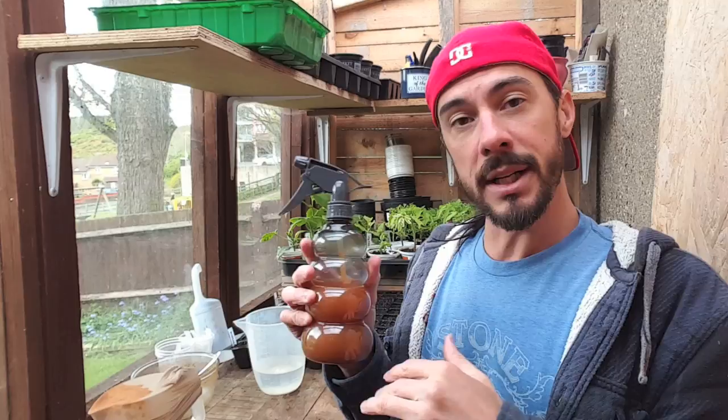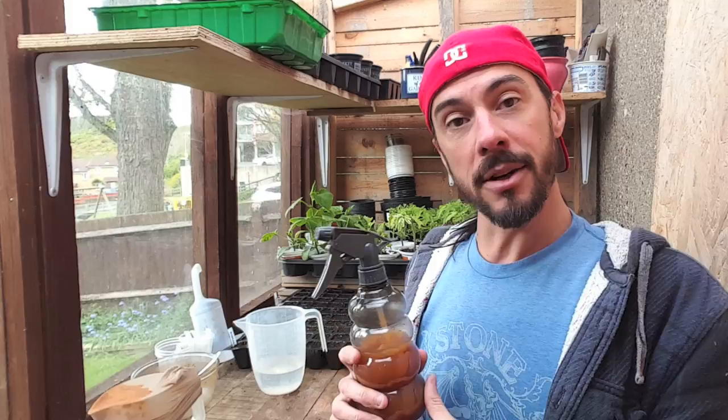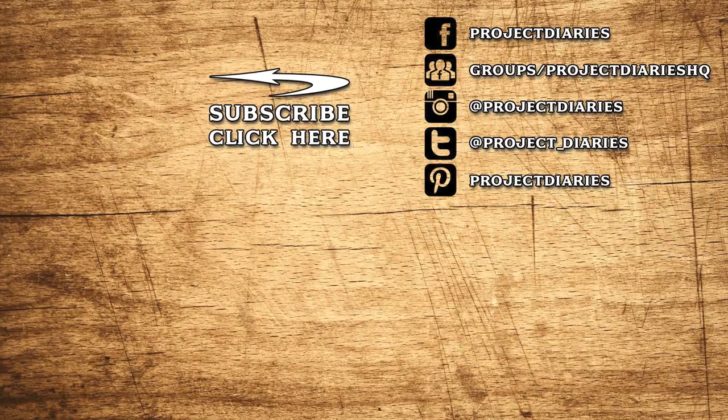Hopefully today's video has been a help. If you liked it, give it a thumbs up and don't forget to subscribe. Click the subscribe button to keep up to date on all future releases, and here are links to some of my other videos. If you've tried this or any other project, I'd love to see your progress — please join my Facebook gardening group where thousands of people are posting photos and ideas daily. Thanks for watching and I'll see you next time.